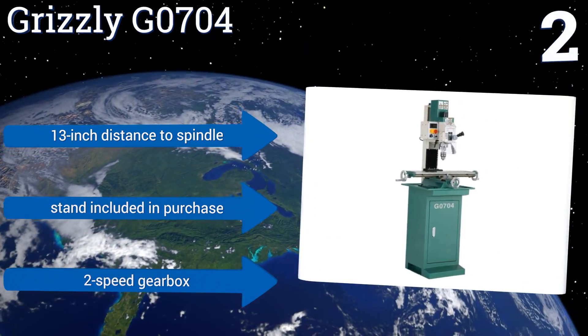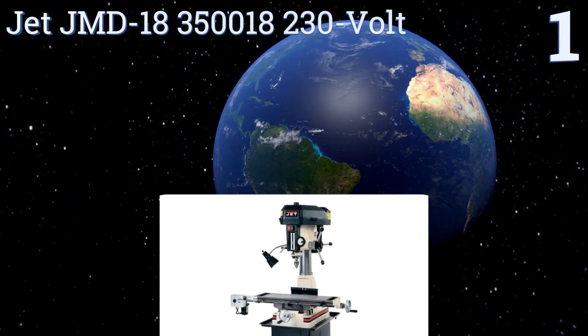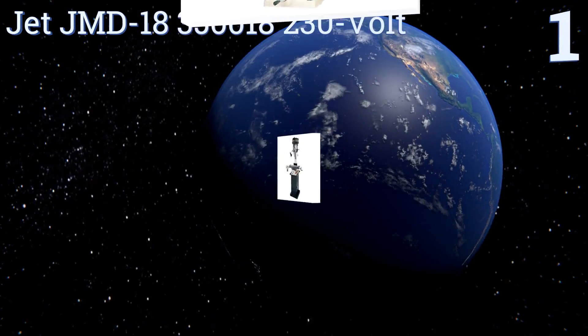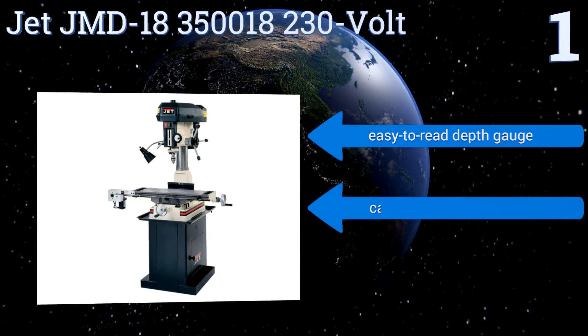Taking the top spot on our list, the JET JMD-18 350018 230-volt features a hinged belt cover which makes for much faster speed changes. Its large 9.5 by 31.75 inch work table provides plenty of space for a wide variety of jobs.